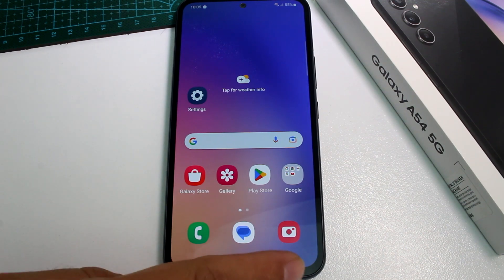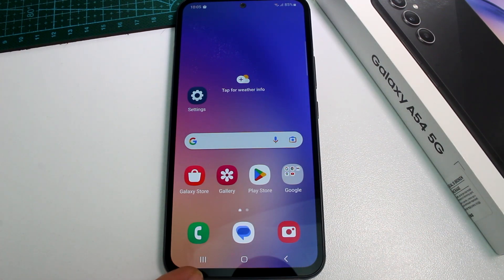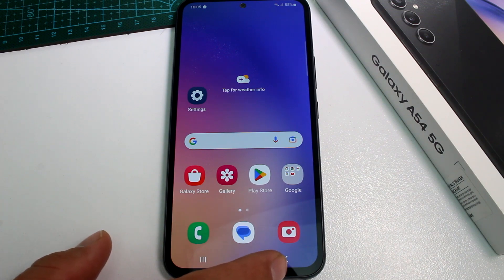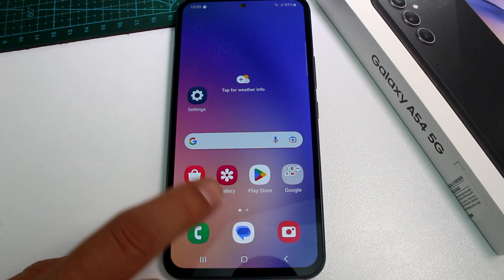Very fast and easy — how to use the three buttons at the bottom of the Samsung Galaxy A54. These are called the Hester navigation buttons. First of all, this arrow looking to the left is the back button. Let me give you an example.